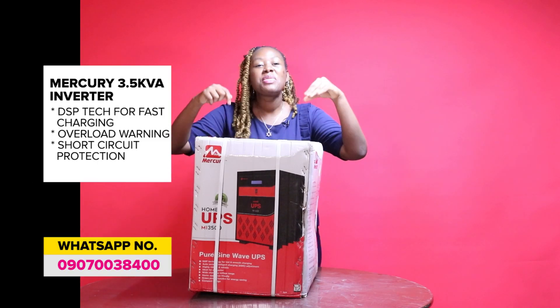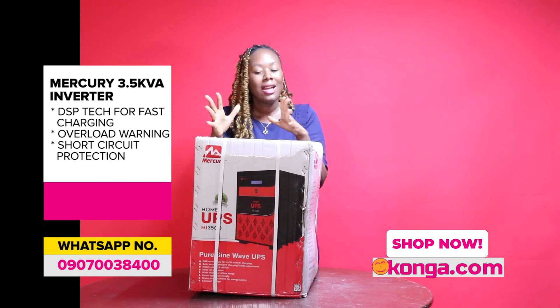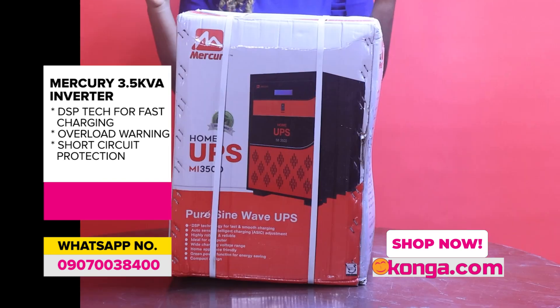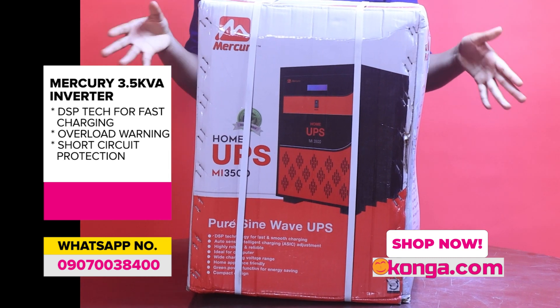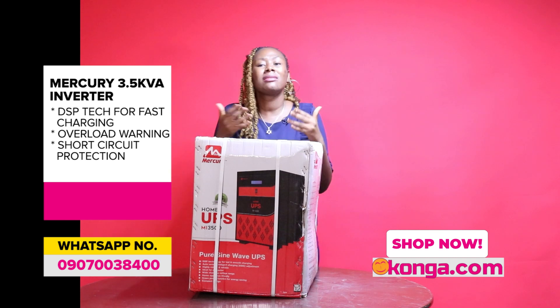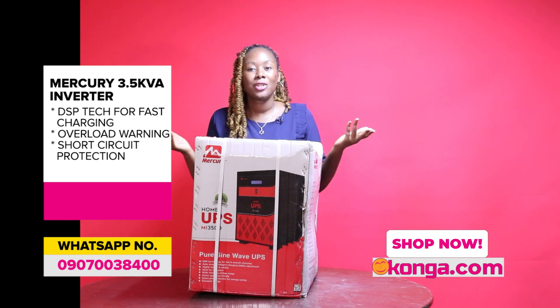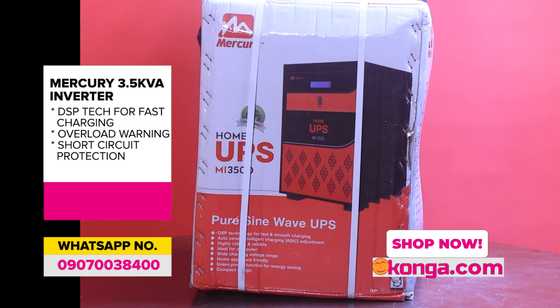I have before me the Mercury 3.5 KVA inverter. Mercury inverters are normally a generation ahead of other categories of inverters, and this one is no exception. We have them in different KVAs: 3.5, 5, 7, and 10 KVA.